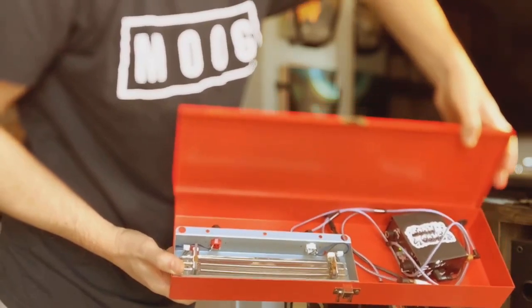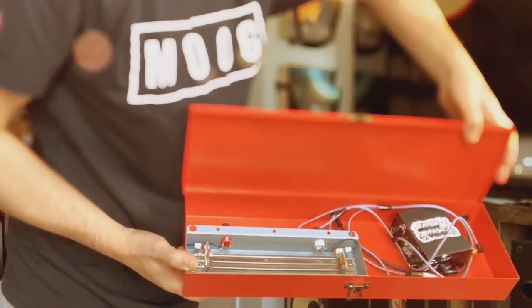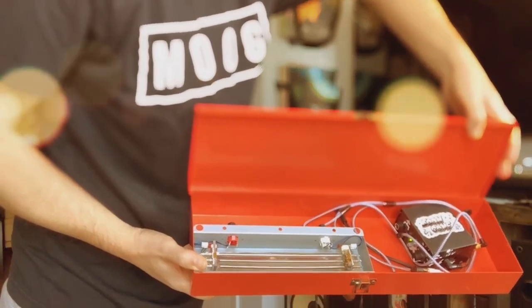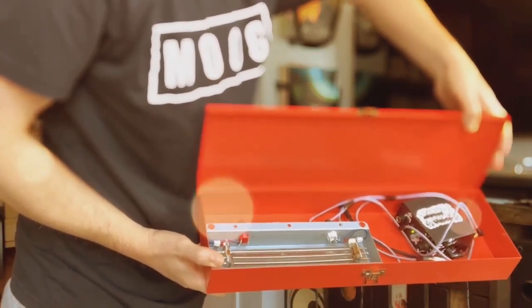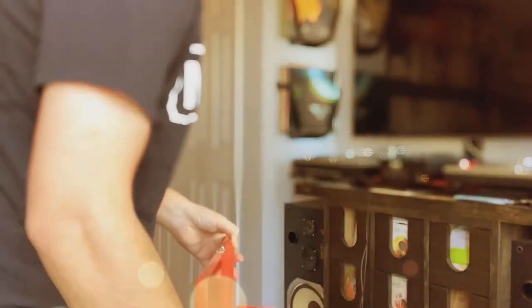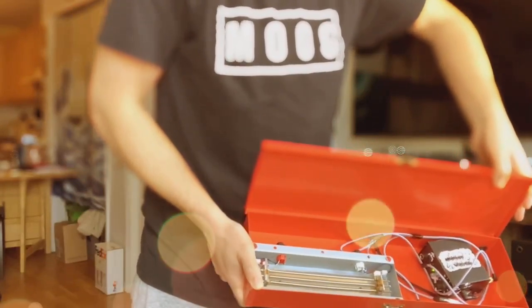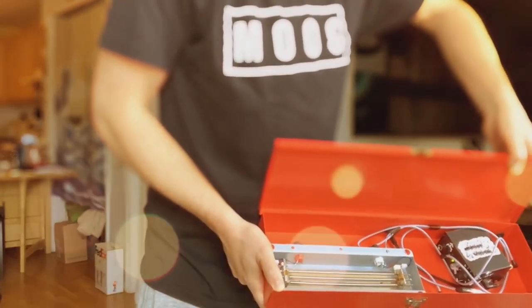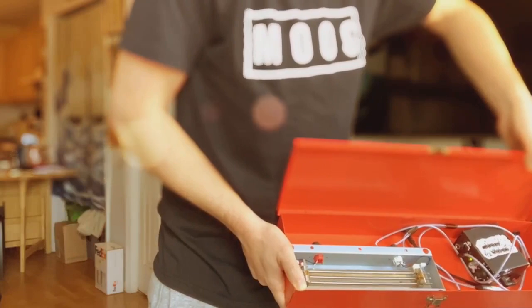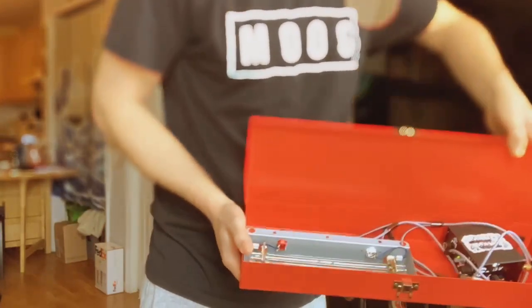I'm probably just gonna use some kind of double-sided adhesive for this one. I'm not sure I'm gonna bother actually mounting this stuff with screws, but we'll see. I'm working on design iterations, and the cool thing about this design is that you can put a very small amp and a small tank all in one enclosure.